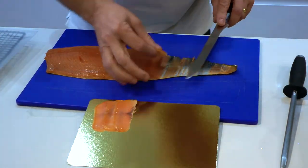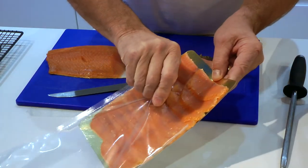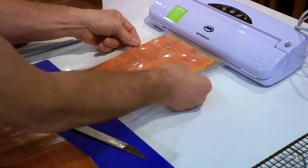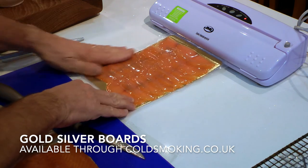I really like using these when curing salmon and presenting it in a way which makes it look really professional. Perfect if you're going to be giving these as gifts to people and also if you're going to be retailing food.